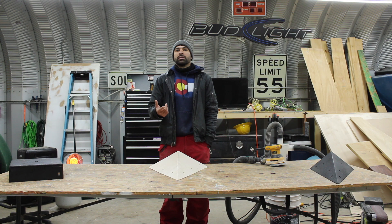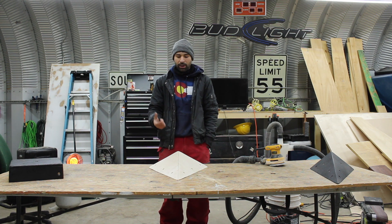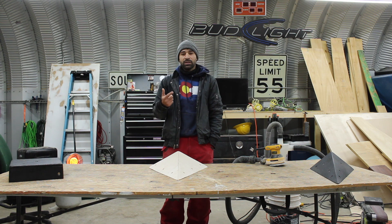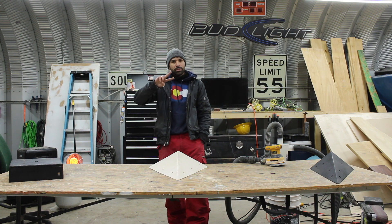We appreciate you guys watching and we hope you learned something. This is Jacob with Pro Volumes — don't forget to check out the website where we have plans as well as how-to's and lots of tips and tricks. Thank you guys, hit that like button, subscribe, peace.